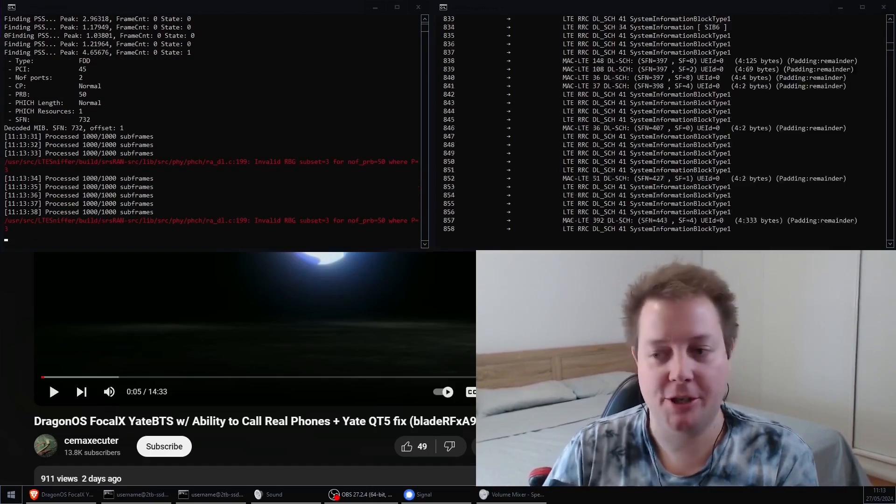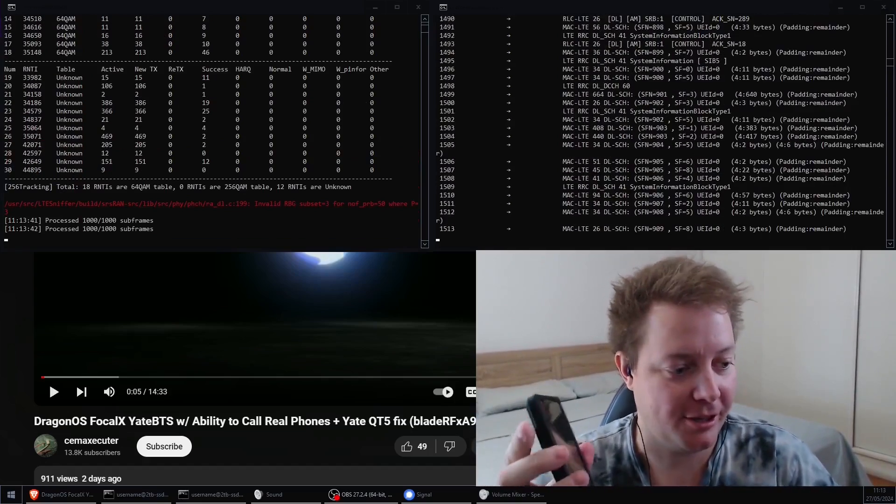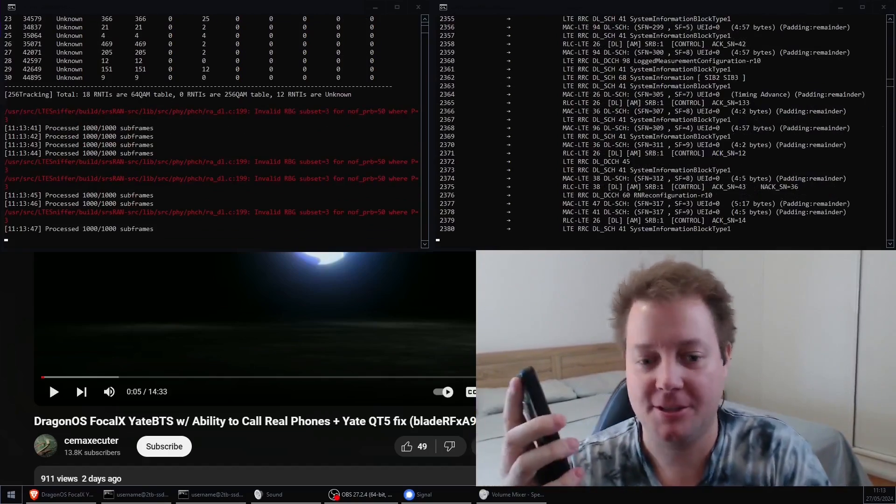I'll just briefly show on my screen — I've actually got a BladeRF XA4 decoding LTE at the moment. People will be able to see that on the video when Aaron finally splices all that up. Very cool.